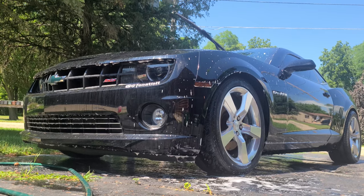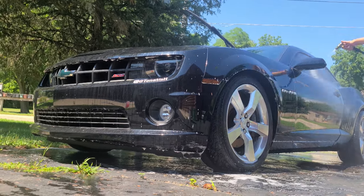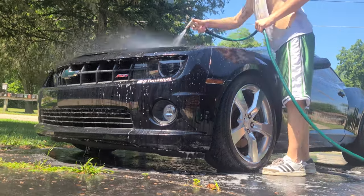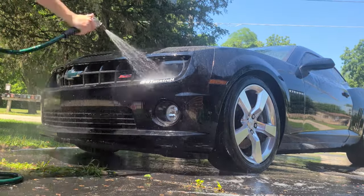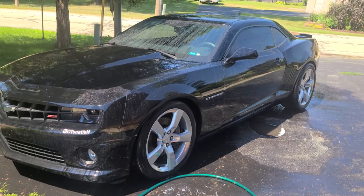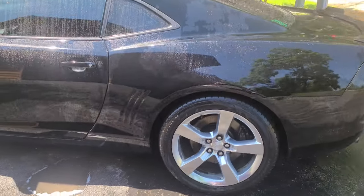Time to spray off. Now before I wax it, I'm gonna pull it in the garage so it can be in the shade, trying to eliminate the water spots as much as I can.